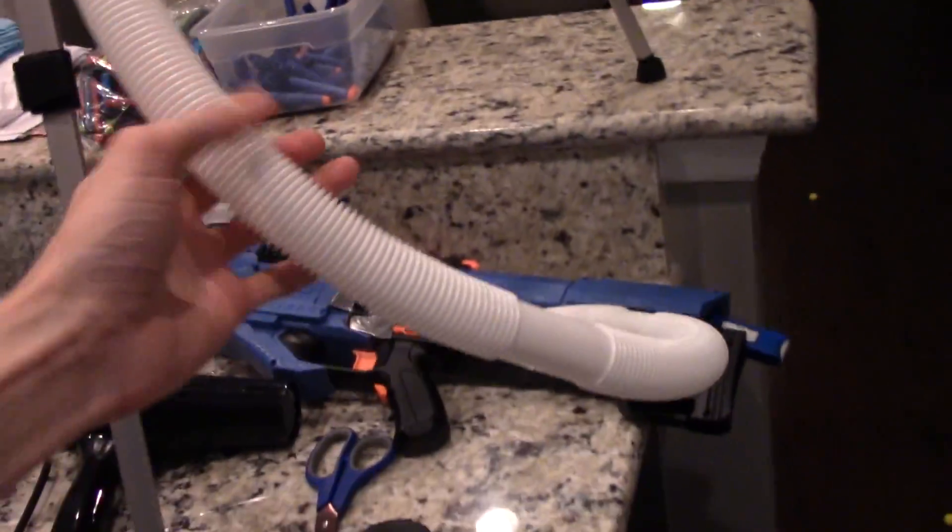That is a funnel. This holding device is just a tripod — not really important, but that's what I had on hand. This is 1 1/8 inch inner diameter flexible tubing I got from Home Depot. It was like $6.